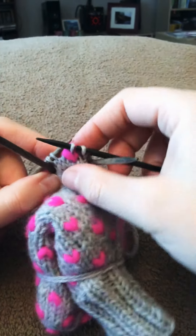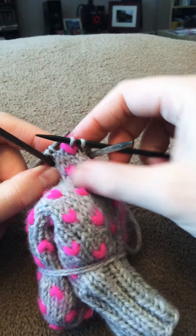And that is how you decrease while adding a thrum. I'm just going to knit past and I'll show you what it looks like — so yeah, that's how it's done.